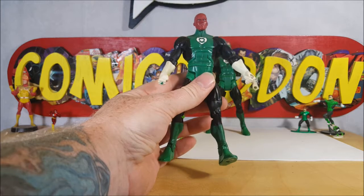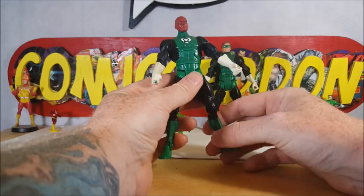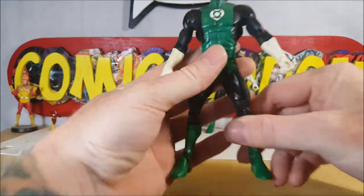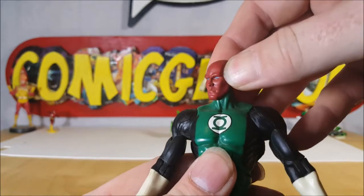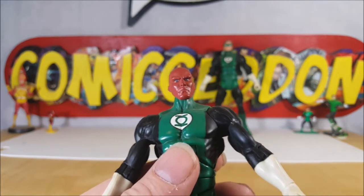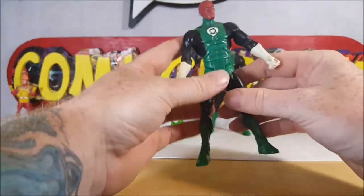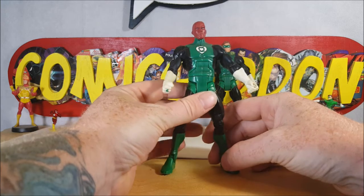He was the Green Lantern of Sector 2814 before Hal Jordan. Kind of a generic style head sculpt. It actually kind of looks like they may have just taken the head from Lex Luthor, painted it a brick color, and called it Abin Sur. But still, not bad — gets the point across as to who it is.